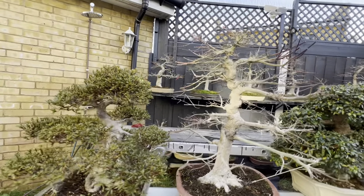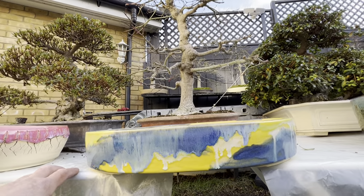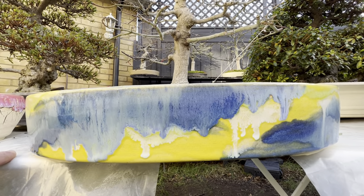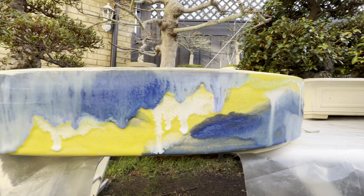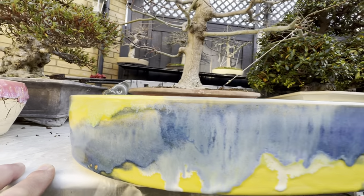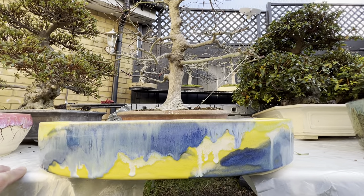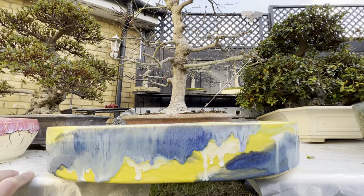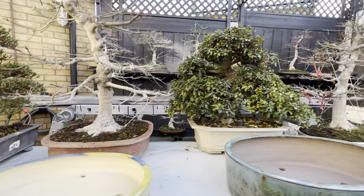This beautiful Benichidori is going to sit on this very trendy pot — white, blue, green, and yellow. It was a special request I made to him to mix these four colors for this tree. It's going to look amazing, especially the yellow and blue with the pink color of this Benichidori.